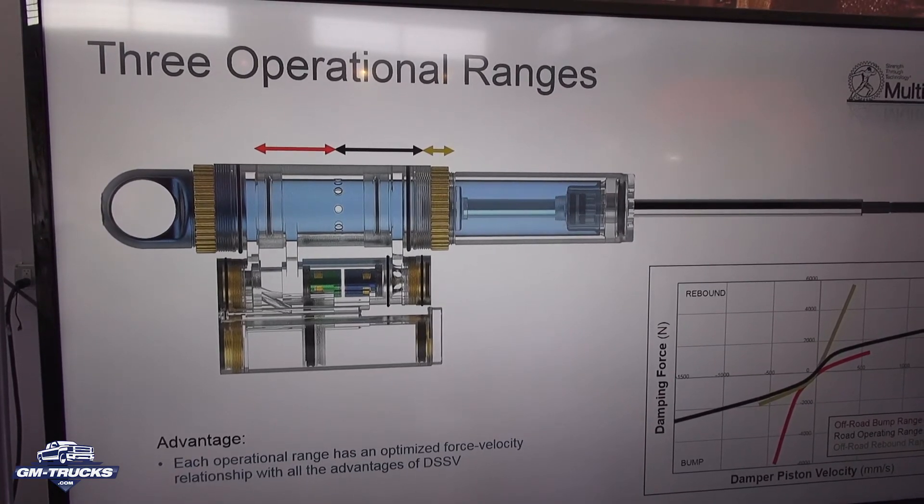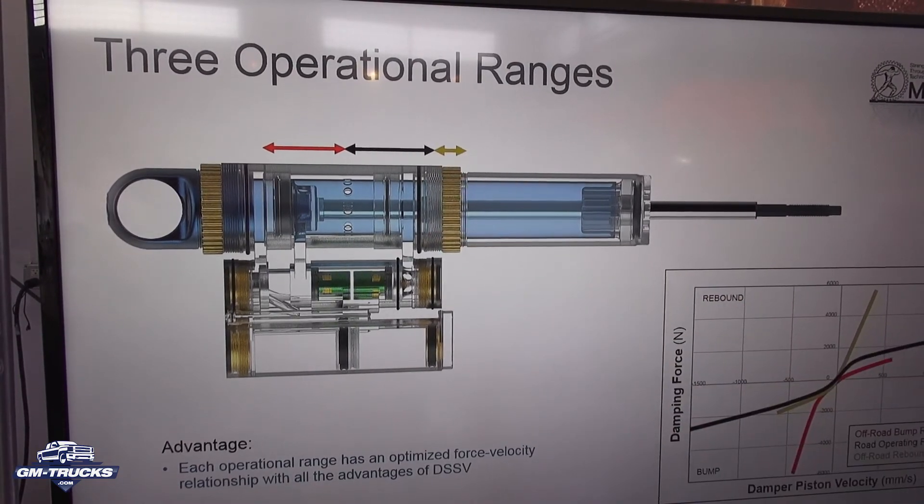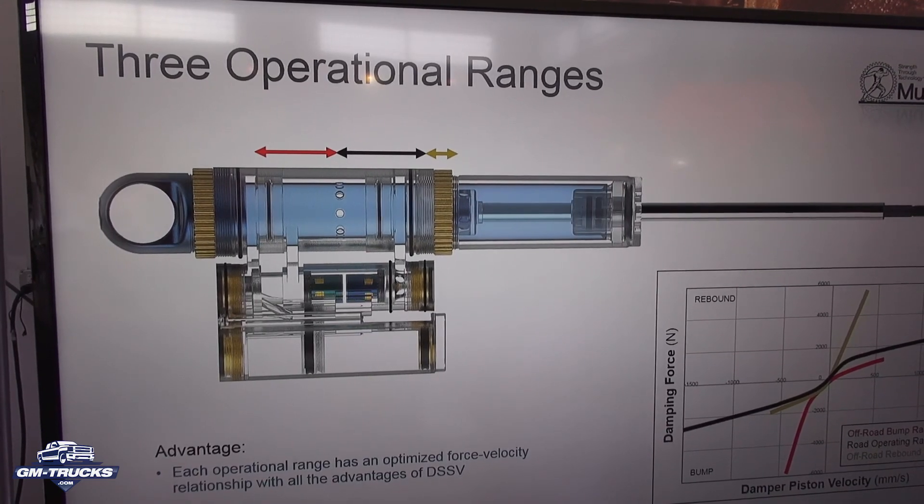Each operating range — road driving range, compression range, and rebound range — are optimized with their force velocity characteristics uniquely for that region, without compromise to the others.